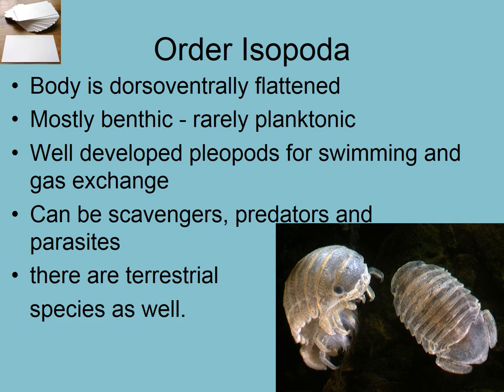Moving to order Isopoda — but first, a note on terminology. If you go to your theory book, there's a comprehensive list of the arthropod taxonomy, especially crustaceans. You only need to focus on the ones in bold font. Those are the ones you'll be responsible for on the exam — the most important in terms of diversity, how numerous they are, and how likely you are to encounter them in your research.